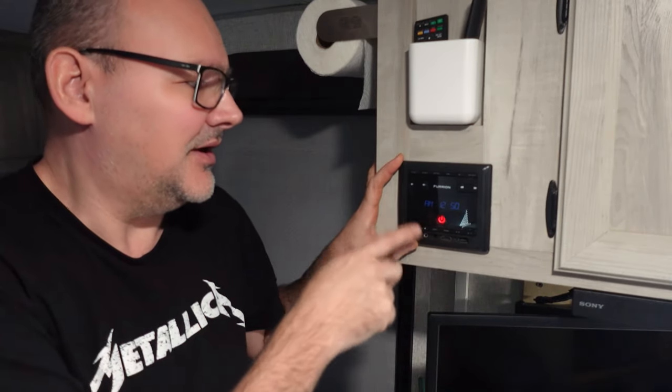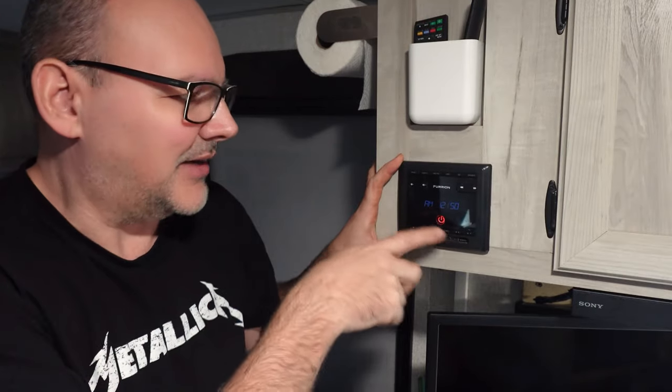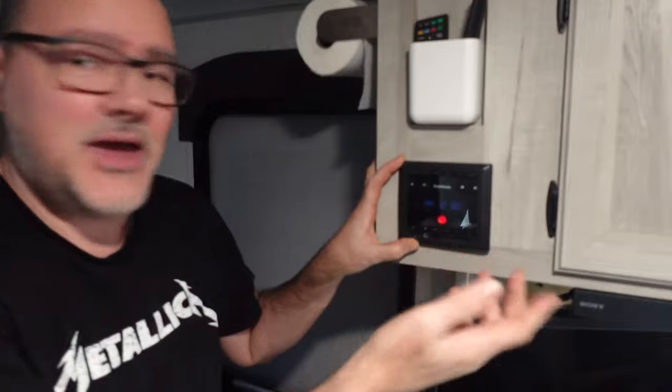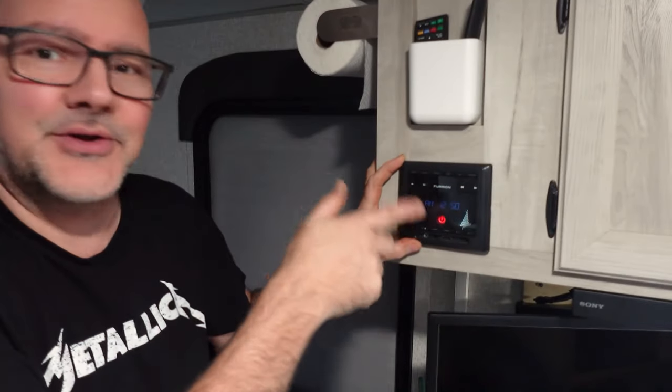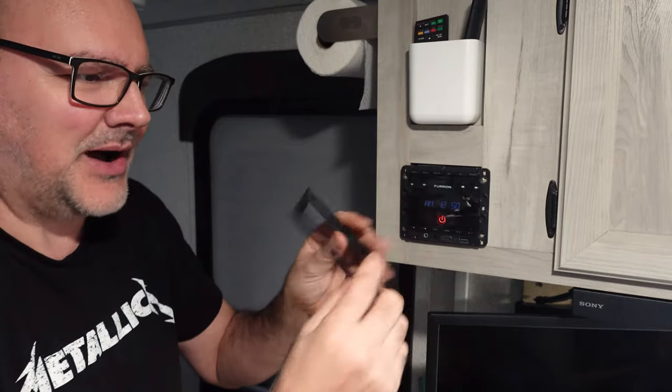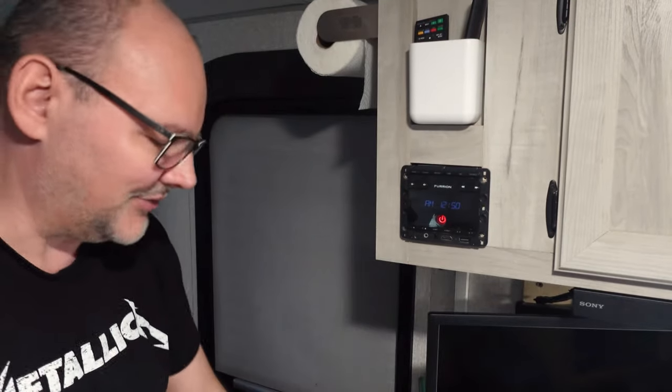Chances are pretty good you have a box like this. It's an AM-FM receiver and it hooks up to the speakers in your RV. You may have something else too, but a lot of them are designed the same way. What you do is pop this clip off — there's nothing really holding it on, just some clips.